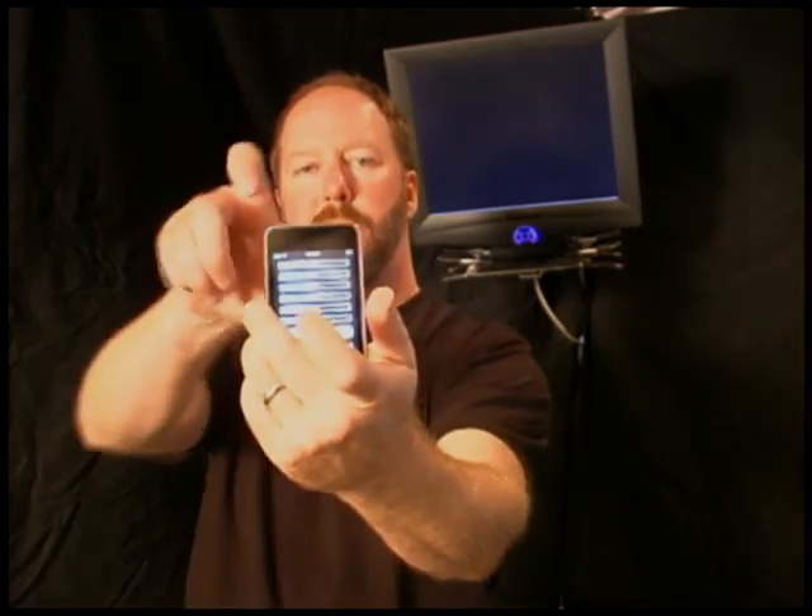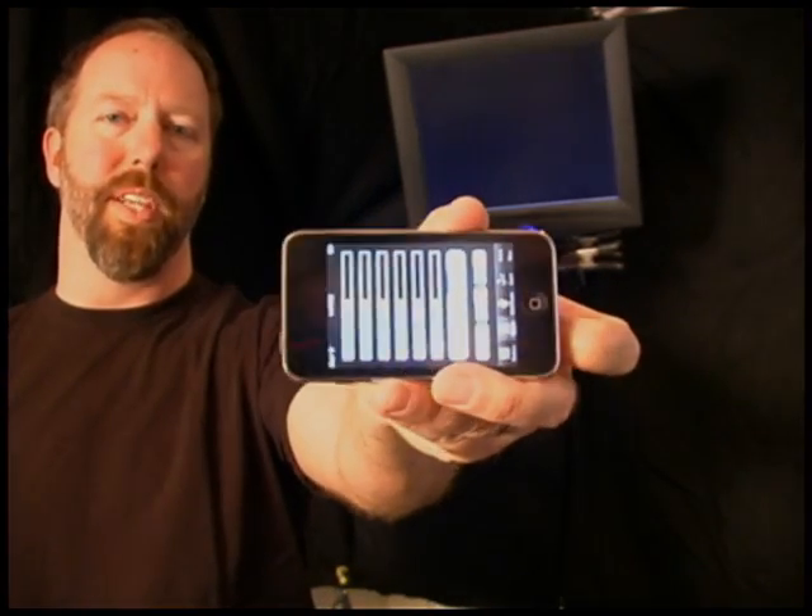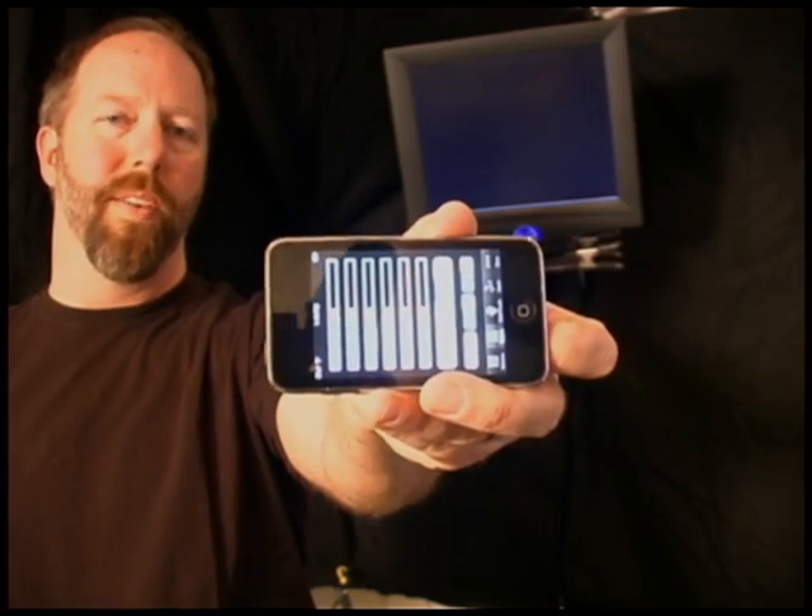An iPod Touch or an iPhone has levers, controllers, faders. We can hook up hundreds or thousands of them to this computer behind me. Currently I've got a drum machine built.